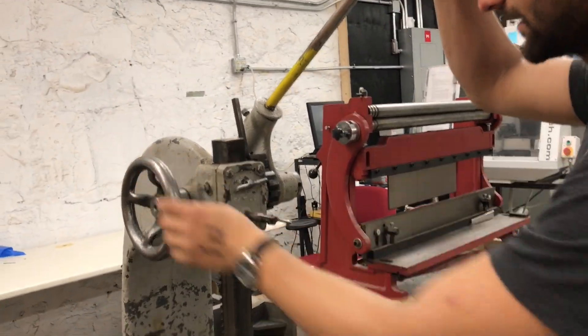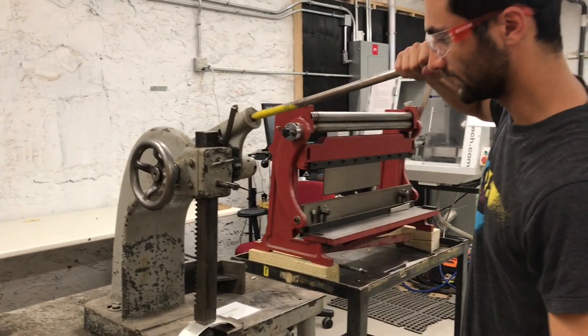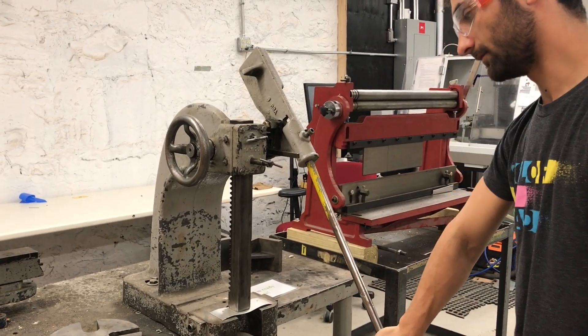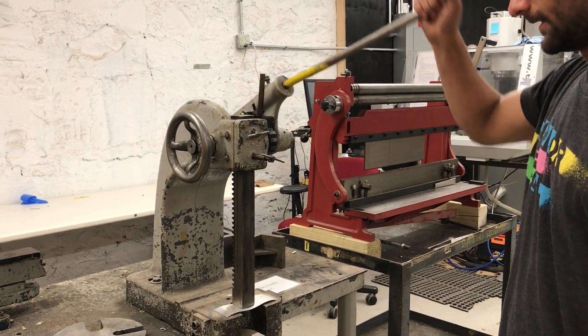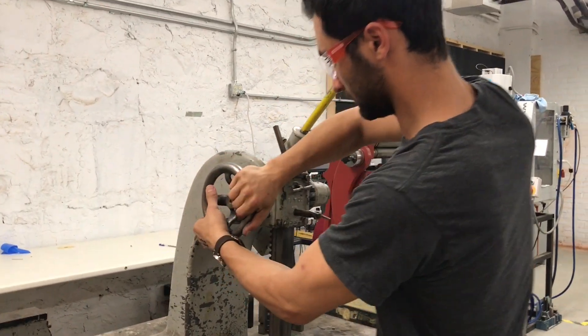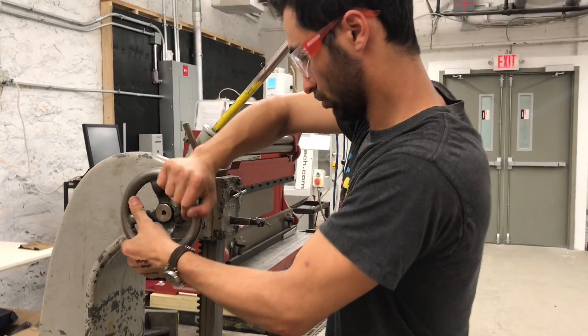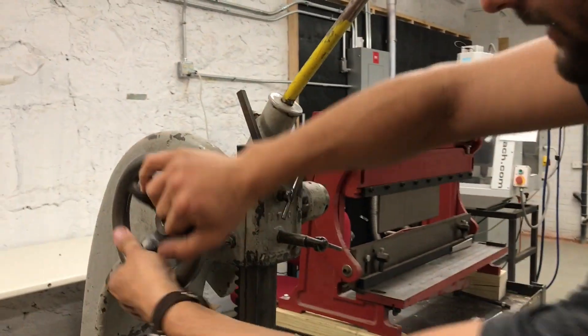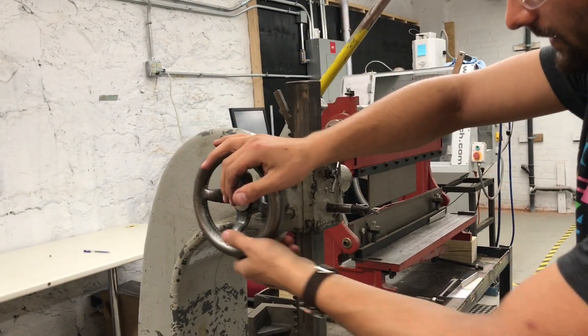We'll engage the ratcheting lever. Before, you're just raising and lowering this by hand — this is actually applying the force. So you can use this and push down, then disengage it and lift back up. This is just applying friction, so you can loosen that a little bit to make it easier to lift back up.